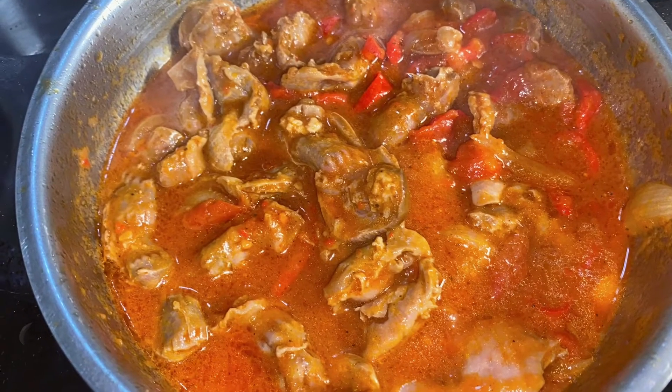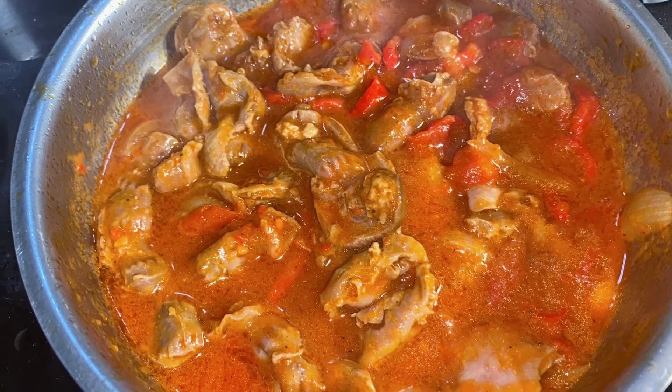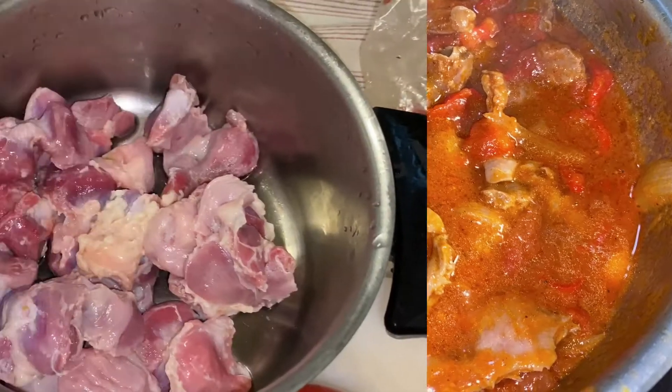Hello guys and welcome back to my channel. In today's video I'll be sharing with you how I made this delicious peppered gizzard. Here are the gizzards I'll be using — they are very little, these are the ones I have left at home.